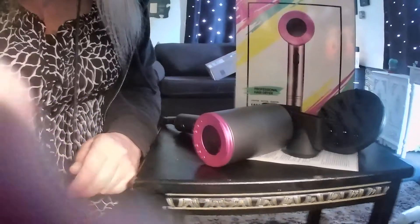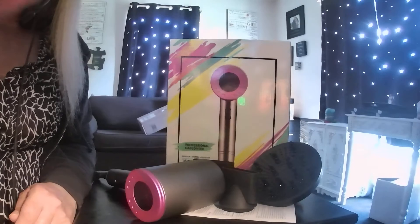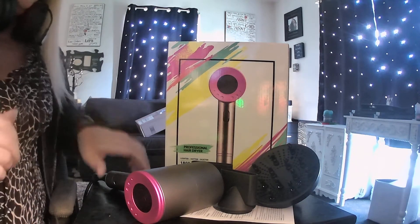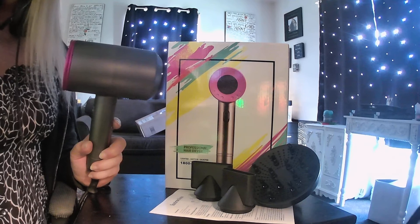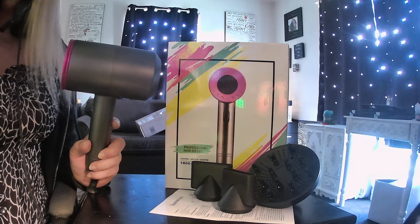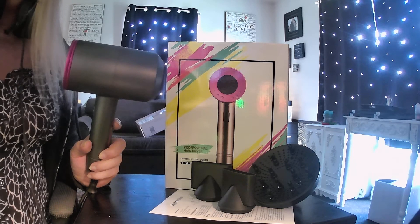Well hello there everybody, today I want to show you something I tried out this morning. This is from Mono Mono — it's the 2020 latest edition 1800 watt professional salon negative ionic hair blow dryer.